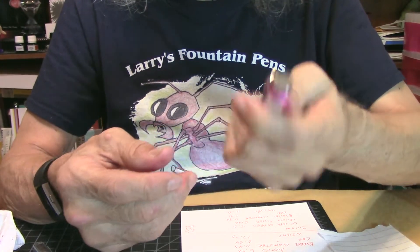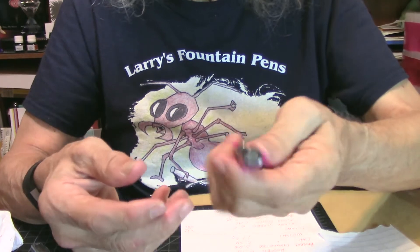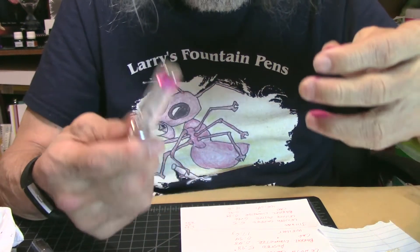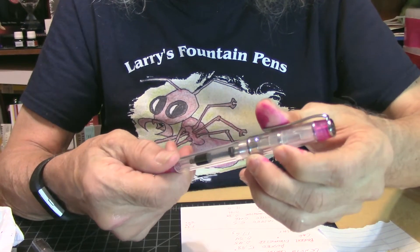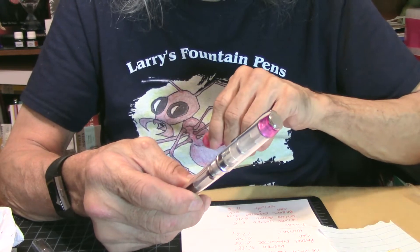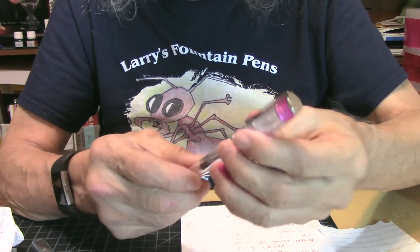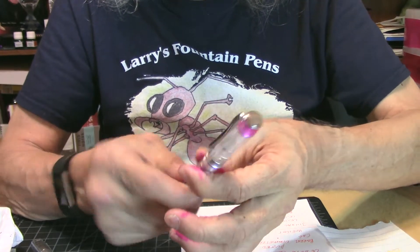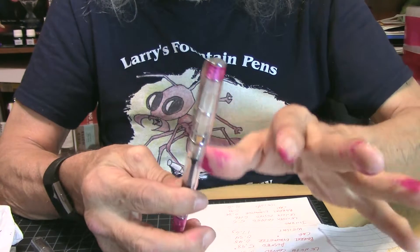This is a really nice fountain pen. I like the way it looks and I like the way it feels. I believe the description said resin, but I think it's just plastic. But it's a nice pen — I like the looks.